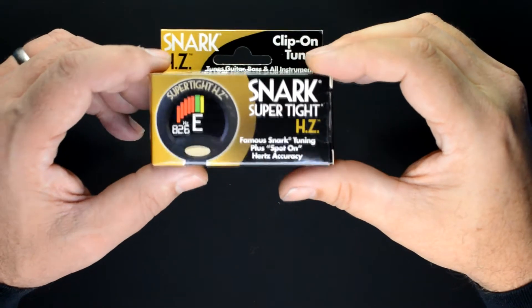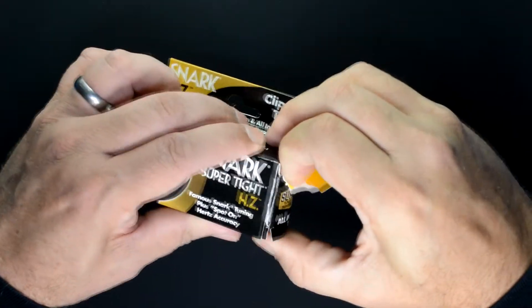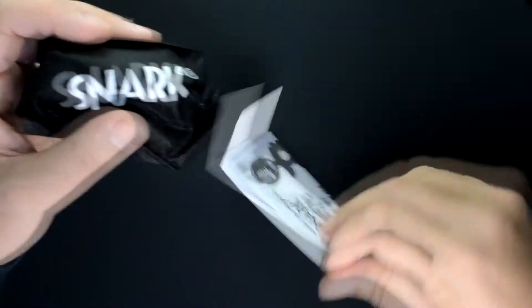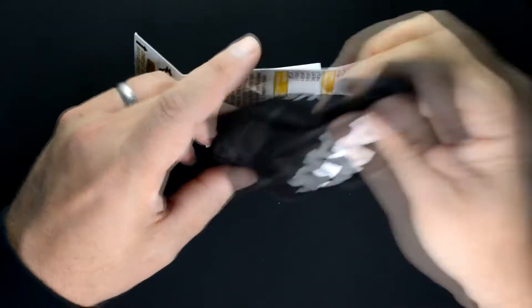This is a SNARK ST8HZ chromatic clip-on tuner. In this video I'll show you how to convert this into a plug-in tuner for use with an electronic musical instrument.